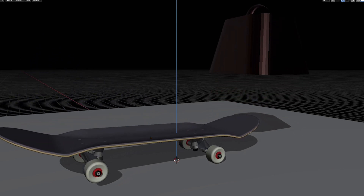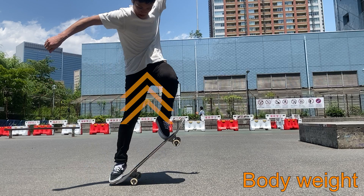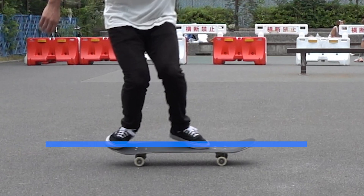Due to the said reasons, you need to have your back foot not pushing down the tail by the time you slide up your front foot. As you can't pull up your back foot when your body is standing still, you first have to have your body weight going up before pulling up your back foot. Use both of your thighs and focus on pushing down your board evenly. Your board stays horizontally flat in this step because you'll be exerting a downward force on both of your feet evenly.